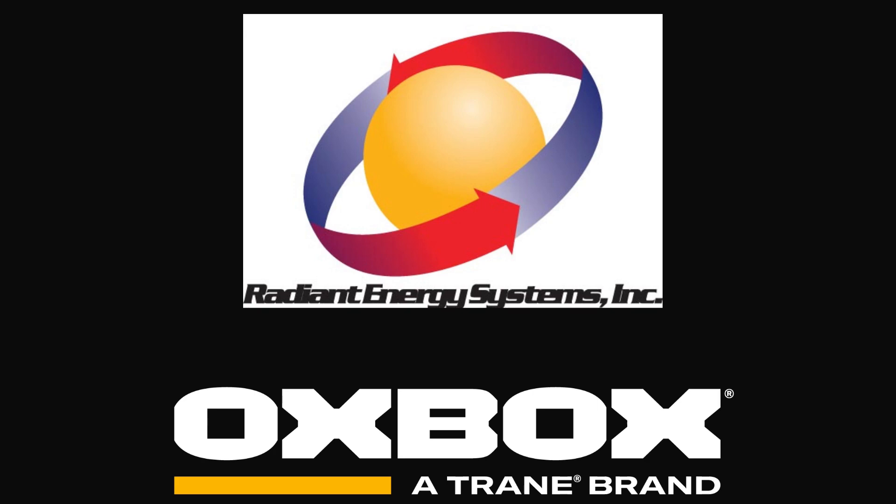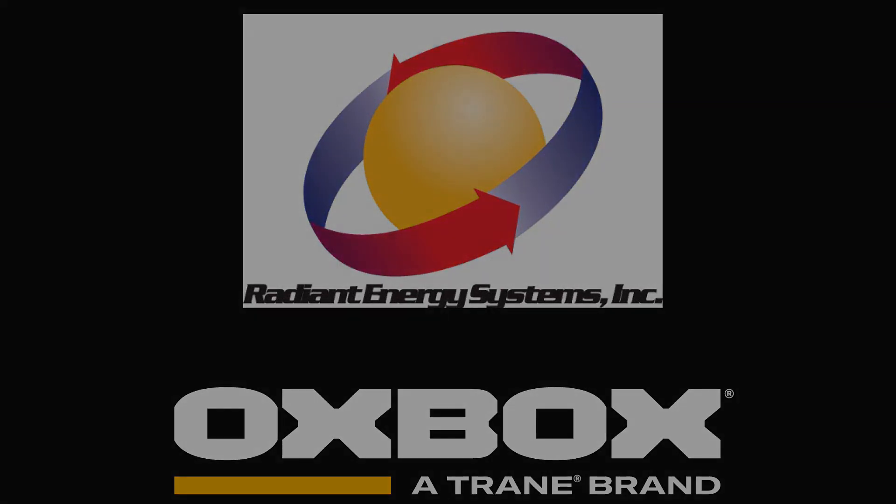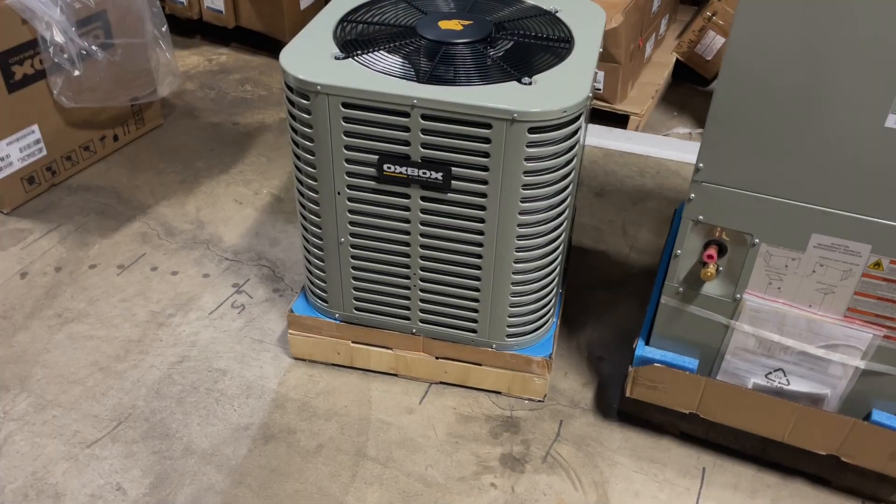Hello, this is Aiden again with Radiant Energy Systems. In this video, we will be showcasing one of our Oxbox air conditioning condensers.